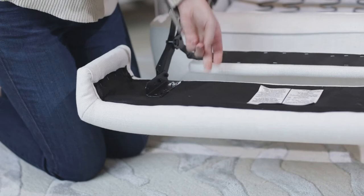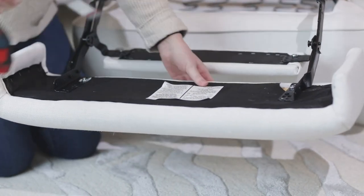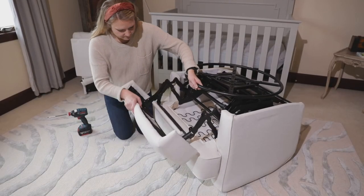Some mechanisms could be different. Here is another combination of what the footrest bolts could look like. Close the footrest.